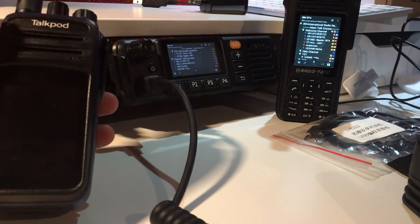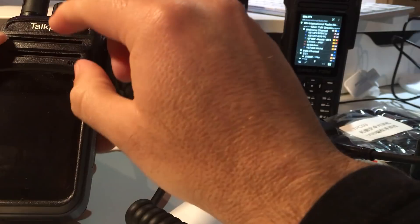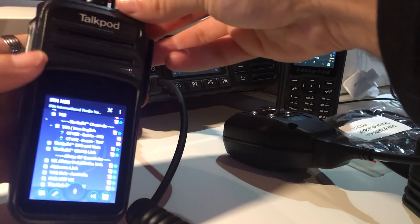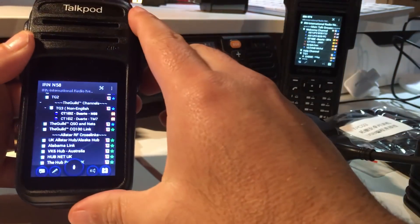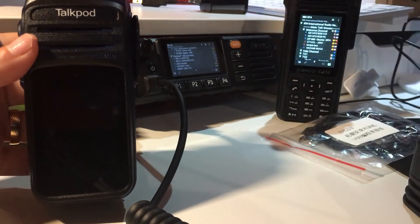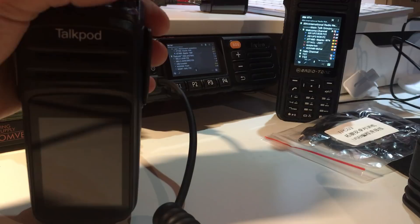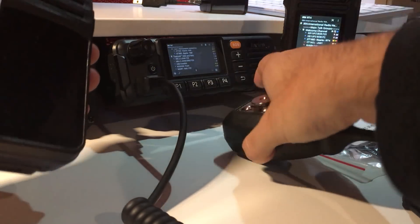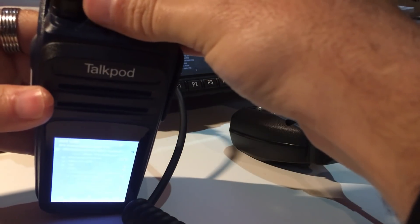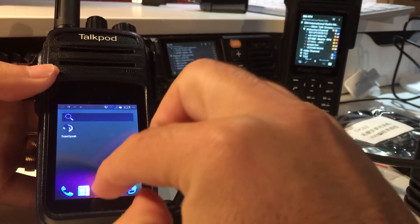If I turn the volume knob down, the volume goes low and I won't hear the call. But if I switch off just the display, it's still active — I can still receive the call. One, two, three — yes, I can hear it. I can adjust the volume with the display on, then turn it off again. I also remapped the channel selector to work as a home button — you can program it however you want.